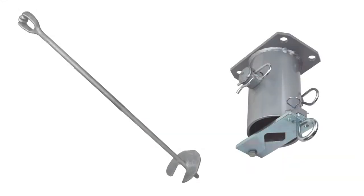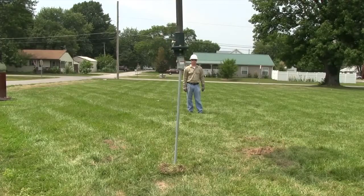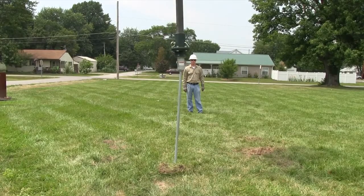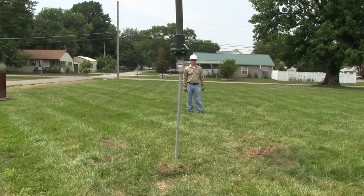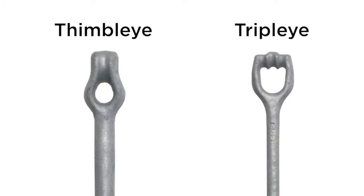This video will cover the proper installation of the Chance no-wrench anchors. These anchors are available with helix diameters ranging from 4 inches to 15 inches and anchor lengths up to 8 feet long. Rod diameters range from three-quarters of an inch to one and a quarter inch and have either thimble-eye or triple-eye forged on the rod.